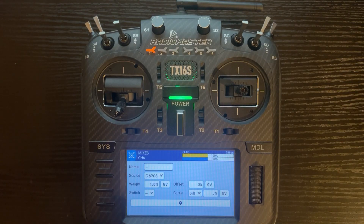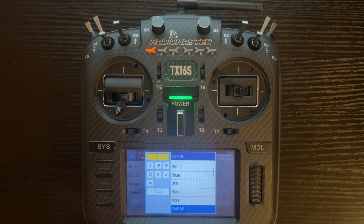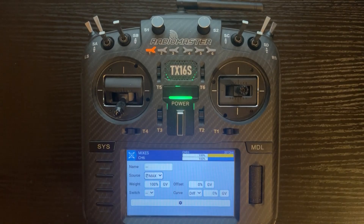Click on channel 6. Now you need to select a source. You want to go up top, click on this icon, and use MAX.